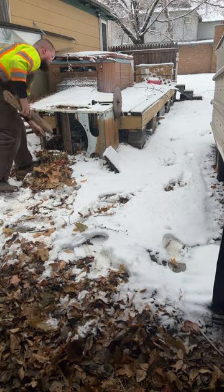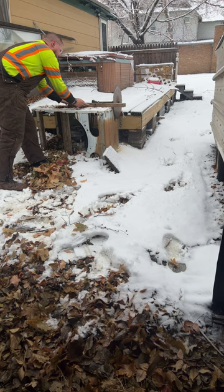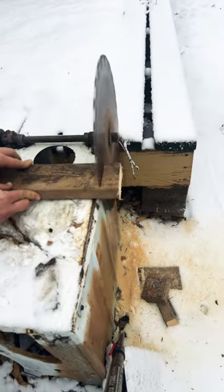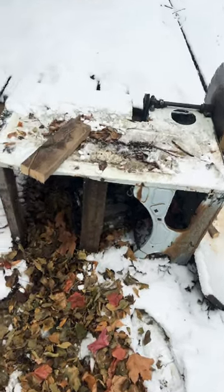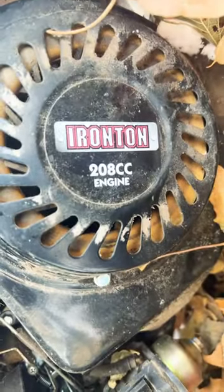I would like to say this thing cuts through wood like a hot knife through butter, but the blade's really, really, really dull. This bad idea is built out of an old dryer case and has a 208cc gas-powered engine on it.